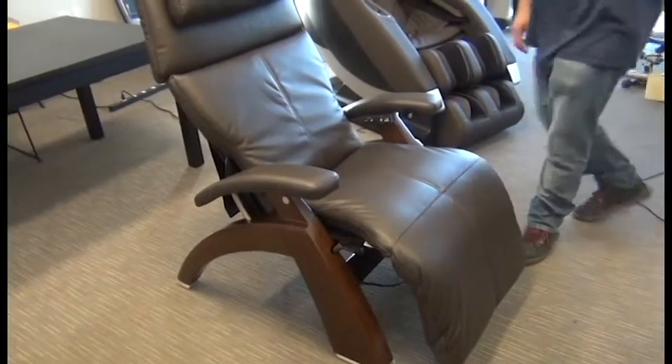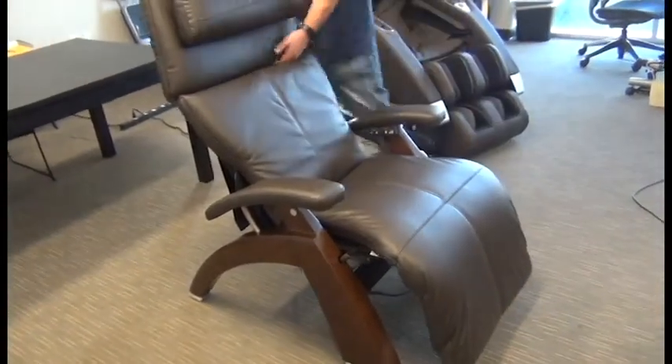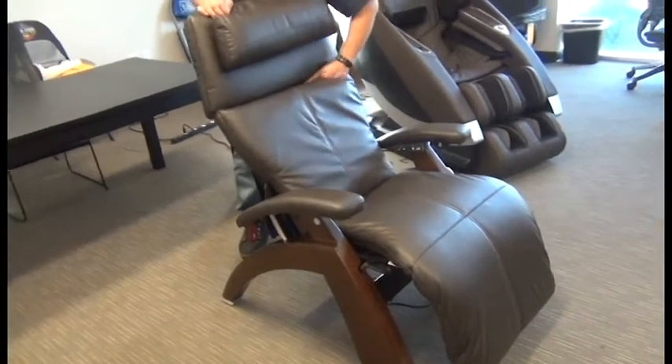In this video, we're going to demonstrate how to replace the HumanTouch Perfect Chair Supreme or Performance Upholstery Package Foam Insert.